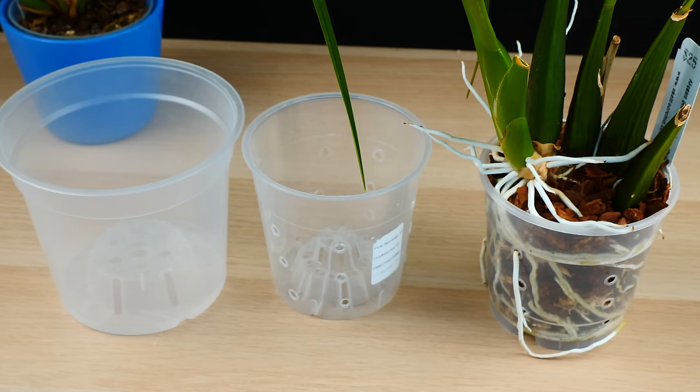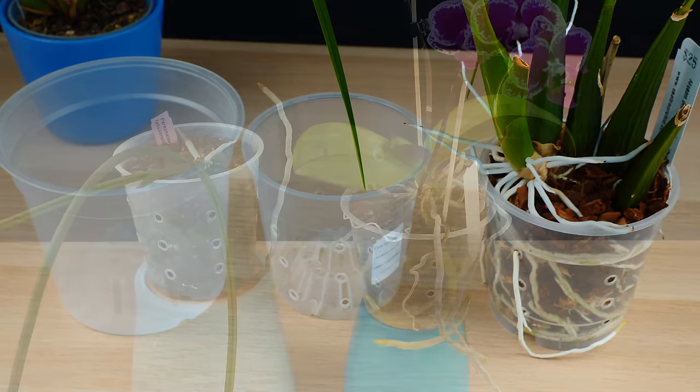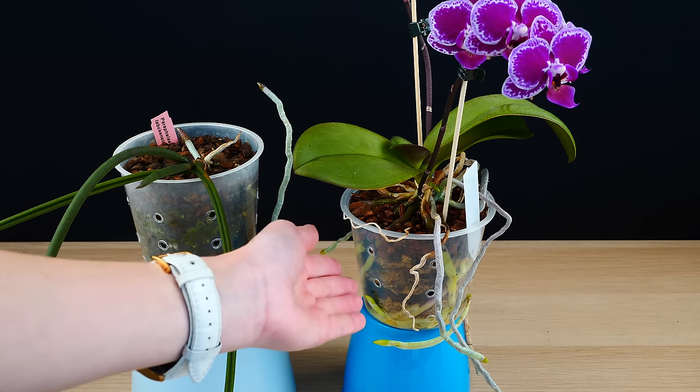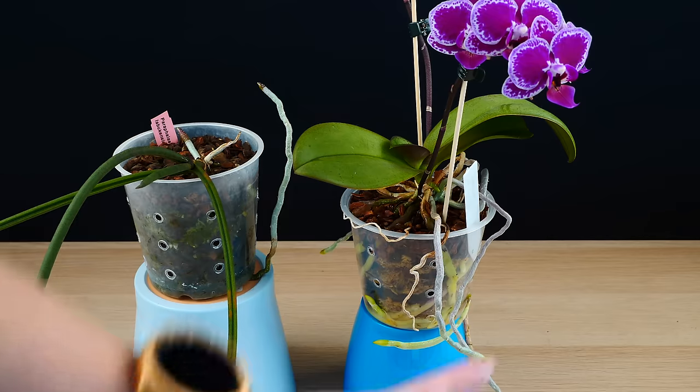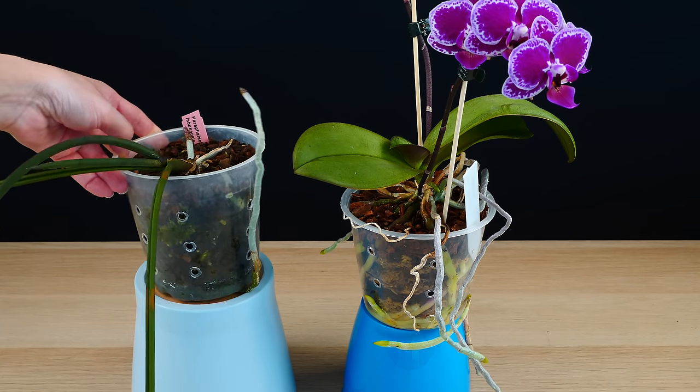There are instances in which even I say no, although very, very rare instances. Ideally, we repot our plants because they simply outgrew their pot — there's almost no more medium left and the orchid is spilling out of the pot. But there are instances in which we are forced to repot because of bad medium or very unsuitable medium, and sometimes your plants simply do not have a lot of roots.